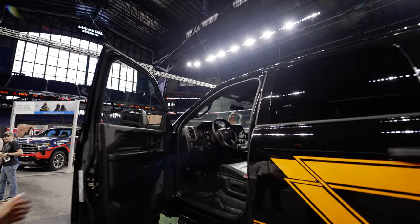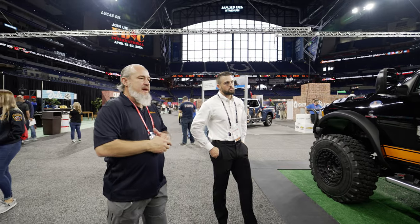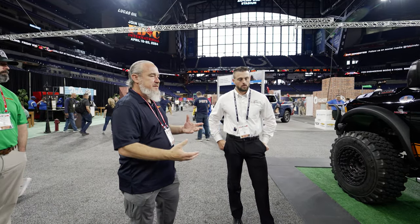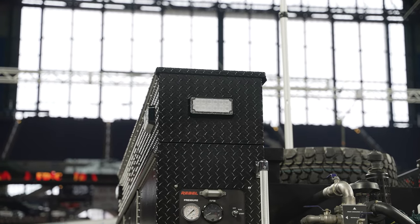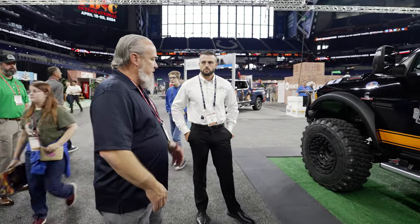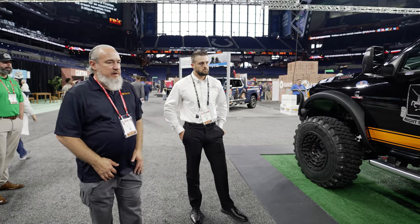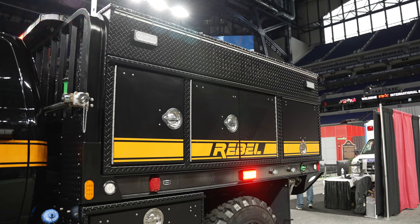Is this customizable to different operations? Absolutely. We've got eight different body configurations that we can provide to the customer depending on their application — wildland, rescue, any of those operations. Depending on their organization and where they're located, we've got different lift kits, tire and wheel options, color options. This is the Night Stalker Edition, so we're pretty proud of it.